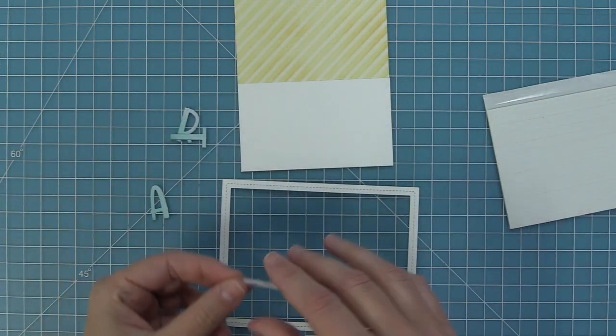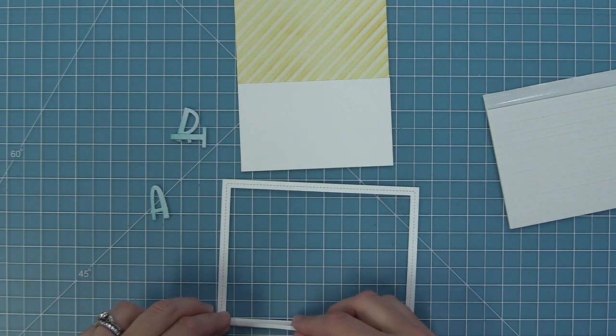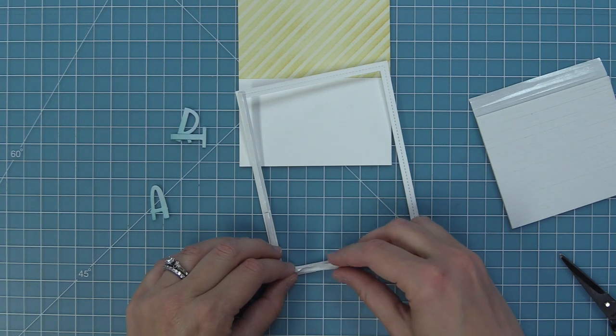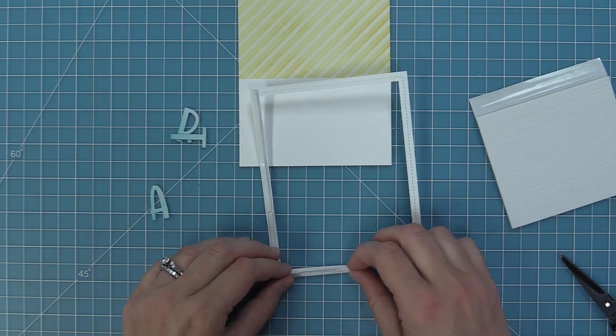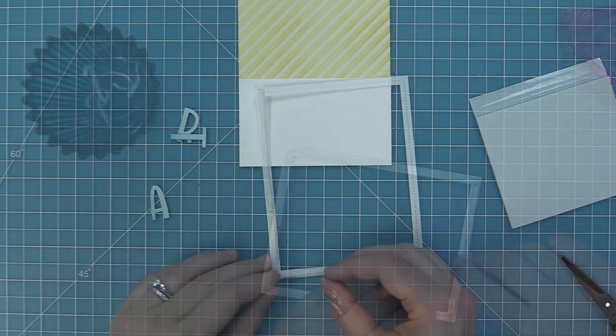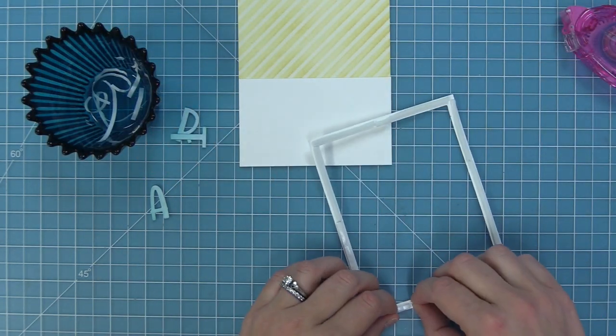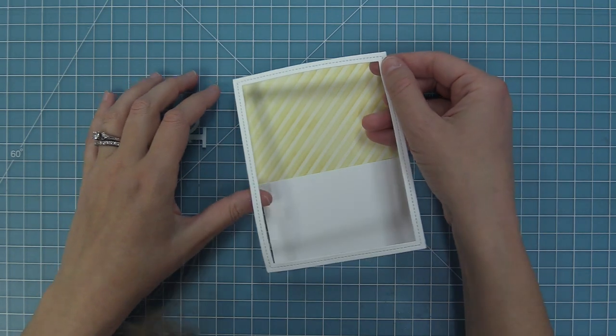The Just Add Glitter stamp set has the cutest sentiments, and Elena created her own custom sentiment — I love you with all my art — which I thought was just too cute, so I decided to use it for this card too. We have some Henry's ABCs dies and we die cut that from some watercolor wishes pattern paper, then we're going to ink the edges with some mermaid ink to give it a cool ink blended look. We'll peel up the liner paper and attach the frame down with skinny foam strips so it looks like a little shadow box.